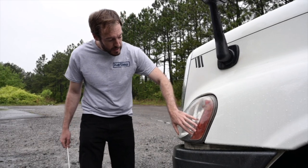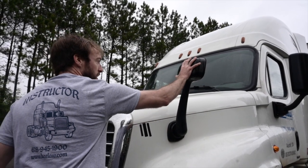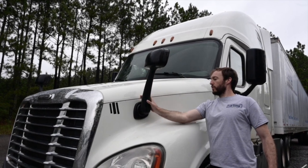Say to the examiner: I would examine the other side the same as this side. My fender mirrors are securely mounted, no missing hardware and not cracked, bent or broken. They are clean and adjusted properly. Say to the examiner: I would examine the other side the same as this side.